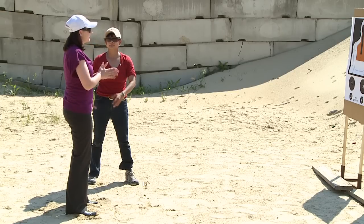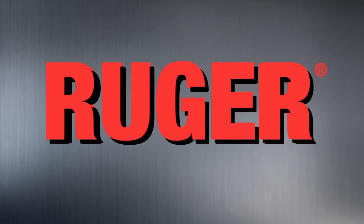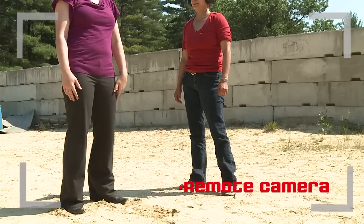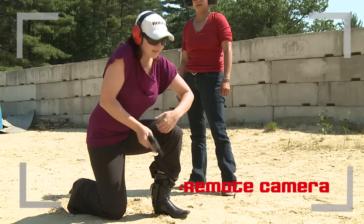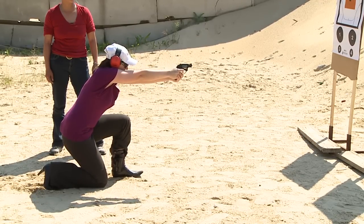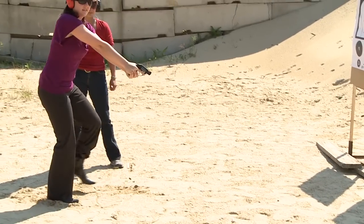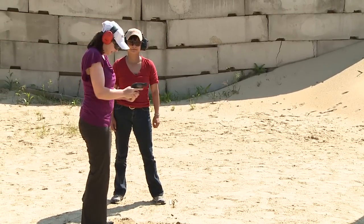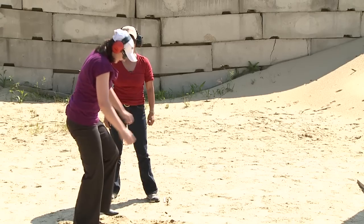Comfortable? I am — I actually kind of want to fire a couple rounds. Let's do it. Grip, grip, clear, rotate, smack, look. Nice. Good.